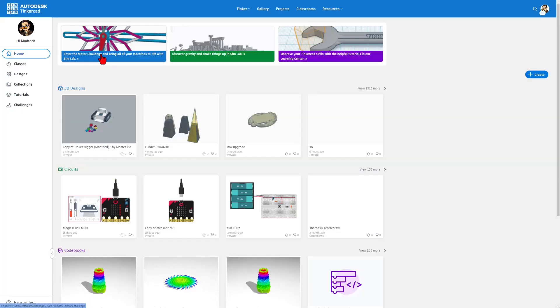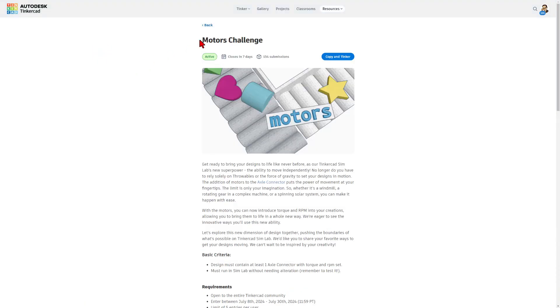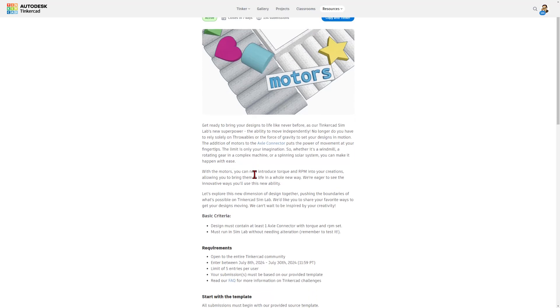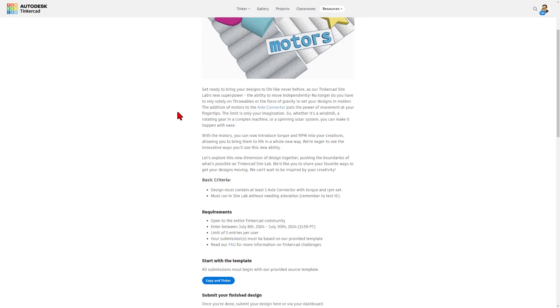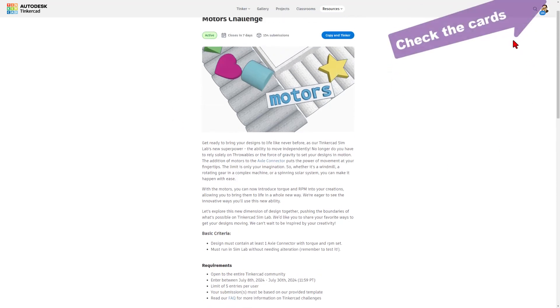Today, I want to highlight the motor challenge. There are still seven days left and 154 submissions. It is a chance for you to bring your designs to life — a Tinkercad SimLab superpower. You can make things move independently. I've got many awesome tutorials, so check over here for my day one starters, and in no time you'll be making your own awesome projects.